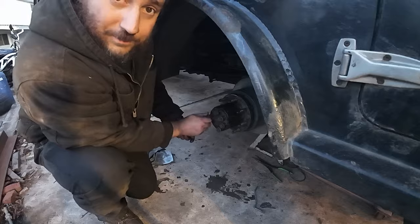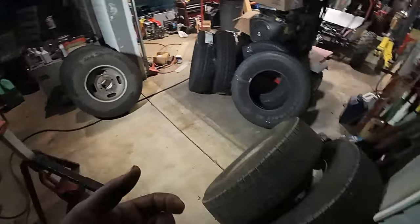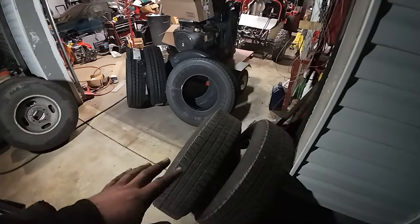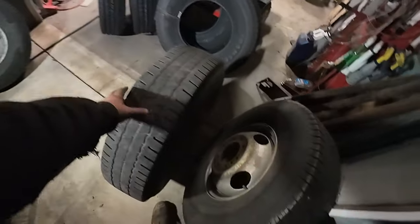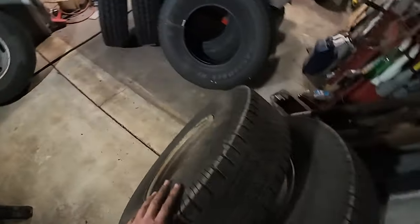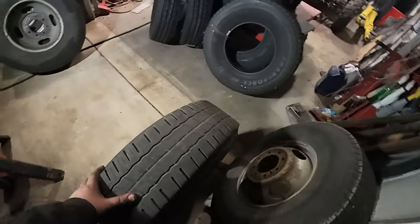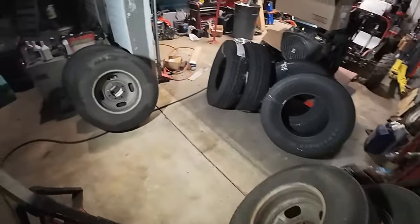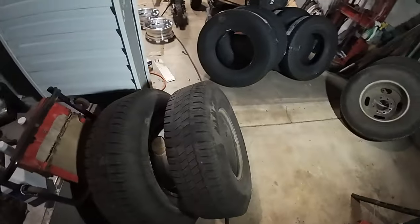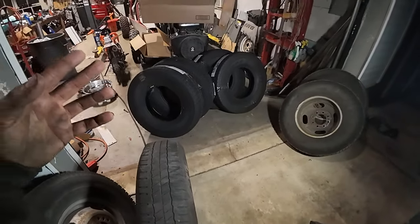So tires for this truck — the long story is I bought this thing sight unseen out in Idaho and had my buddy Ryan drive it back. The rear tires were literally bald, unsafe to drive, so out there he found a Costco that had tires in stock and put on Michelin Agilis tires at 252,000 miles. I'm at 300,500 now, so that's about 48,500 miles — always on the rear on a dually — and these things are bald, down to 2/32nds. They wore nice and worked well, but I'm a little shocked they only lasted 48,000 miles since I've never done a burnout with this truck.